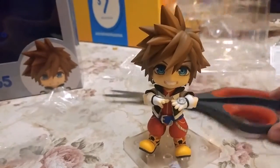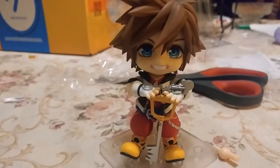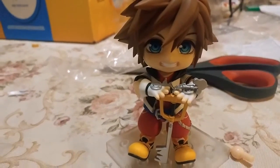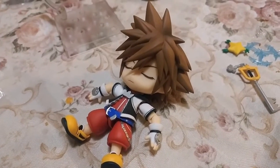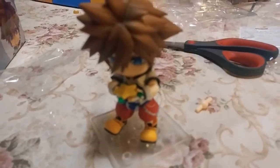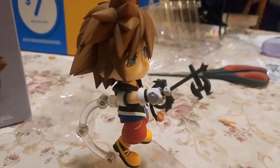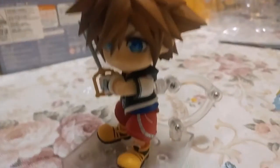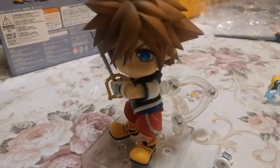Alright, pose number one is Sora holding his keyblade — not perfect, and the keyblade doesn't really stay upright. You've got to clip the keychain onto Sora's hand to get it to stay, but it works better with the stand. Here's Sora sleeping on the beach, probably dreaming about Dive to the Heart. Here's Sora looking down at the Paopu Fruit he's holding, thinking about sharing it with Kairi. Sora ready for action with the Pumpkin Head or the Kingdom Key. Sora locking the keyhole with the Pumpkin Head, locking the actual keyhole with the Kingdom Key, and finally Sora in his classic crouching keyblade-holding-in-both-hands pose.